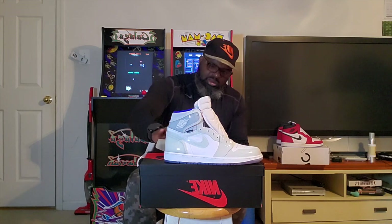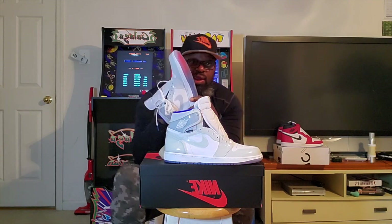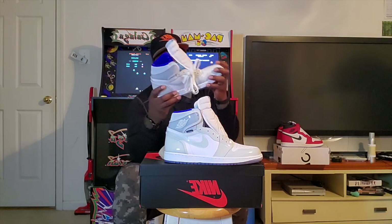Maybe the zoom is more comfortable — I've never had them on foot so I don't know. With the regular Jordan 1, the insole and sole is pretty thin. These definitely have more padding than a conventional Jordan 1. The insole is glued down so I'm not going to pull it out, but it definitely has more depth and padding than a regular Jordan 1.